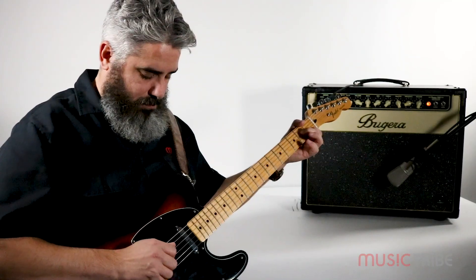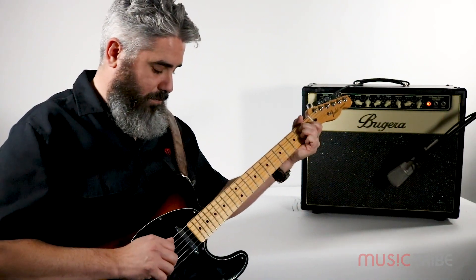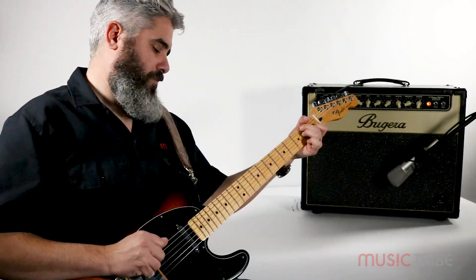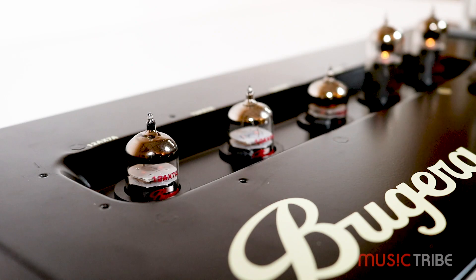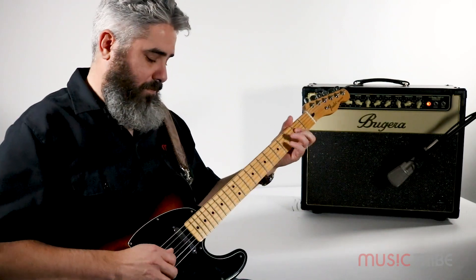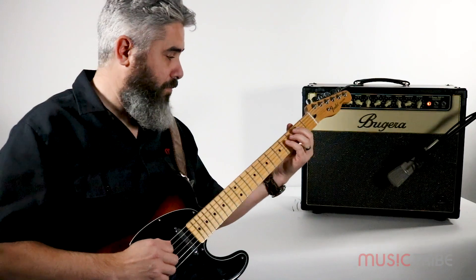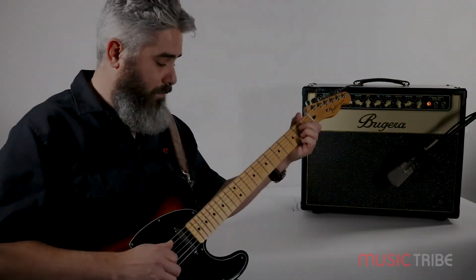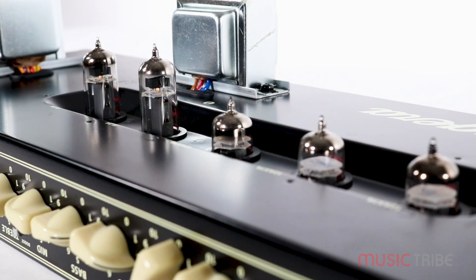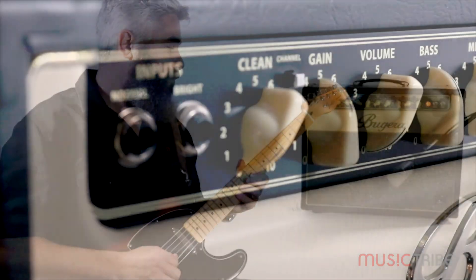One of the many advantages of using a tube amplifier is the ability to alter the amp's character by changing the tubes. So if you're looking to alter the sound of your amp and fine-tune it to suit your own personal taste or playing style, then changing the preamp tubes to affect the gain staging would be an effective way to accomplish that goal. This means that having an understanding of the amp's signal flow through the preamp tubes will help greatly when trying to create the tone you are looking to achieve.